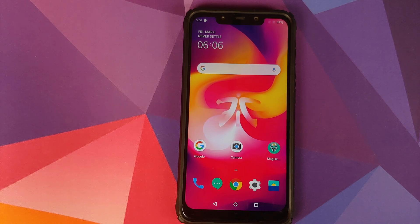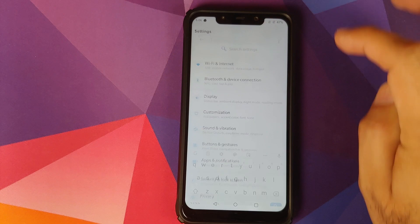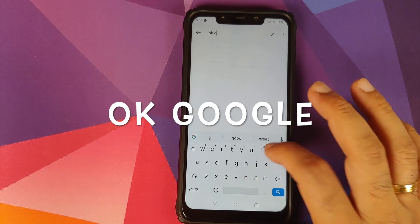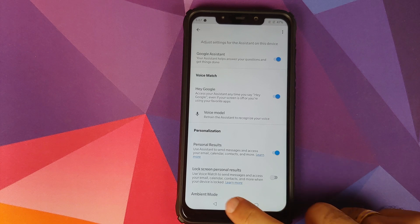Another thing they have fixed is the 'Hey Google' hotword — I don't want to say it multiple times so it doesn't trigger your devices, but here's a demo: Hey Google — bam, there it is, working like a boss. To set up this feature, go into Settings, search for voice match, and there you will get an option to train your voice model. In my case I've already done that so this feature is working absolutely fine.